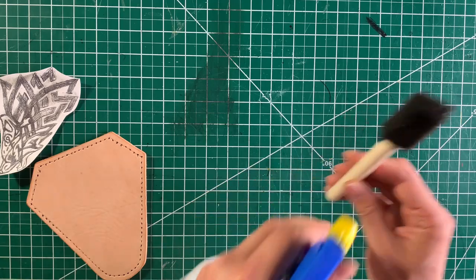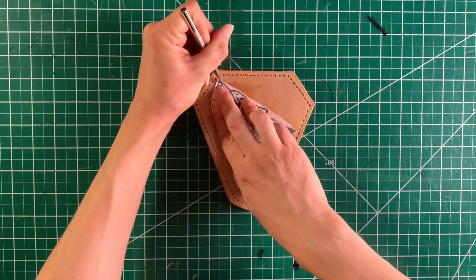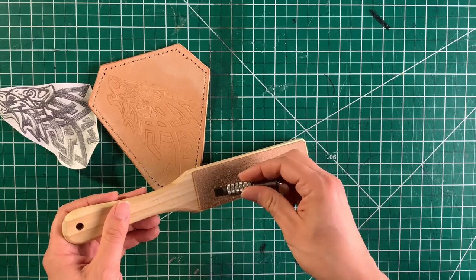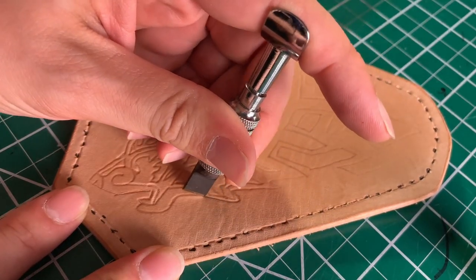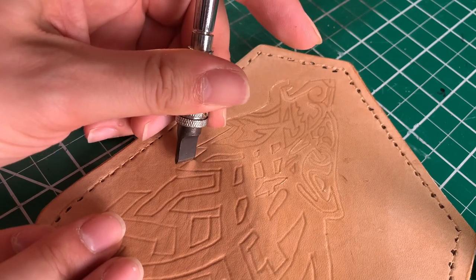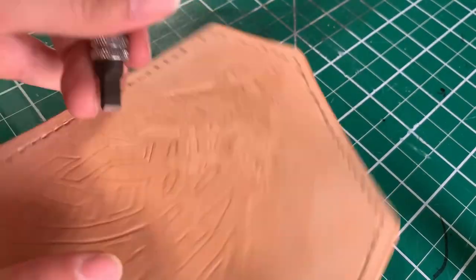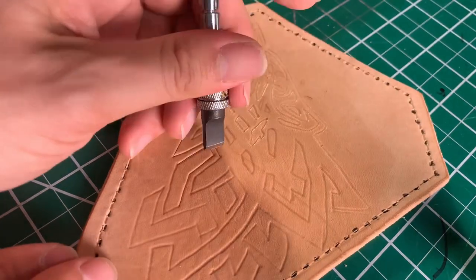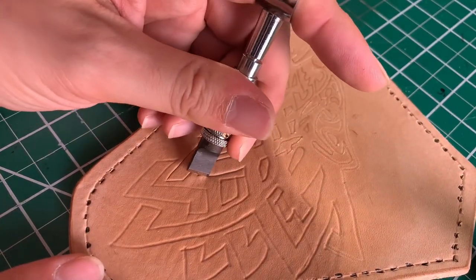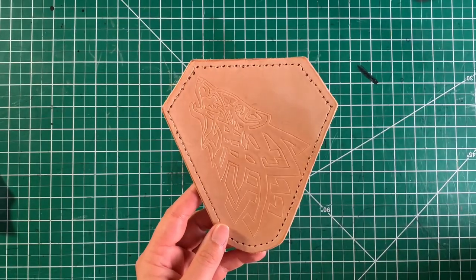Wet that foam brush again because we are going to dampen the leather for carving. Use a round tip stylus tool to trace all the lines on your pattern onto your leather. Now it's time for some carving with our swivel knife — and since it's a knife, we have to strop it. Next we're going to spend hours tooling the leather, or do that.